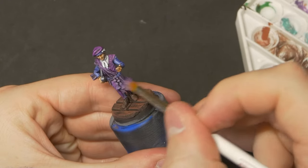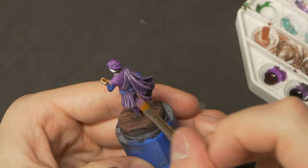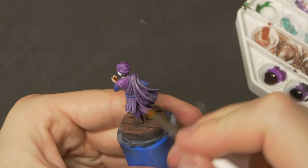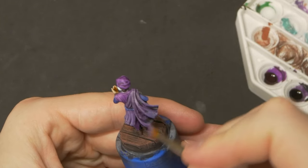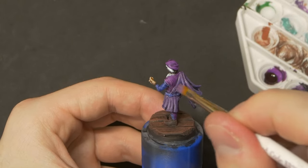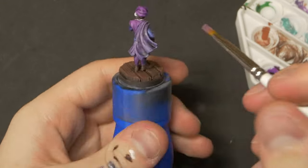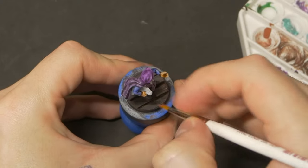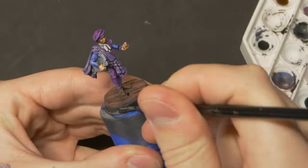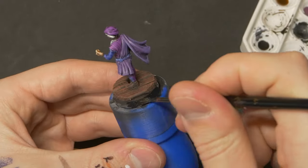A quick but effective drybrush of Alien Purple from the Contrast range does a good job of softening the colour on his shawl and skirt, and gives a much-needed difference in texture. Speedpaint looks very one-note when it's all you use on a model, so sometimes drybrushing even just one small detail can break up that smooth look. After that, a similar drybrush of Fur Brown on his shoes and floorboards, and with a final lick of black around the base rim, our first mini is complete — around 30 minutes of total recording time.